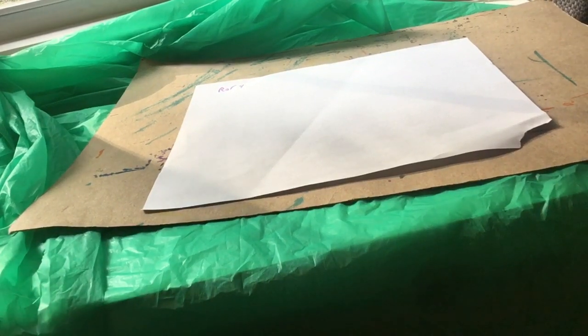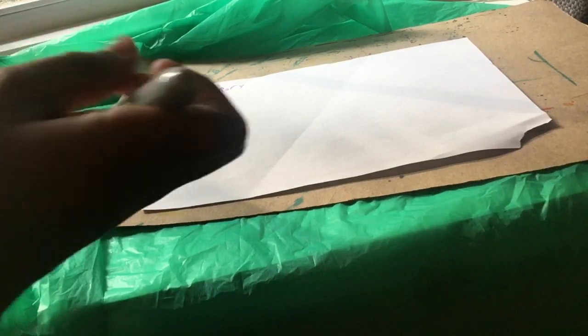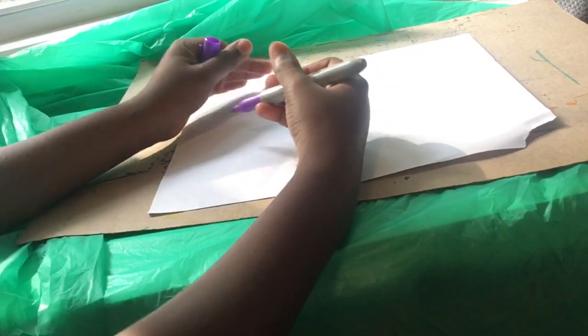Hi everybody. What are we drawing today, Pace? A fire truck. Let's get some firefighters fighting a fire, right Pace? So first let's start with the fire truck.